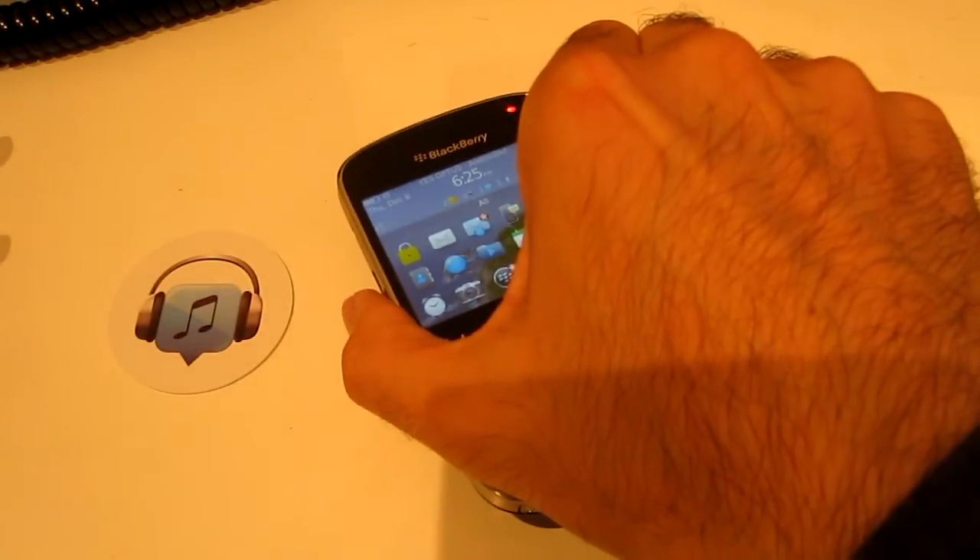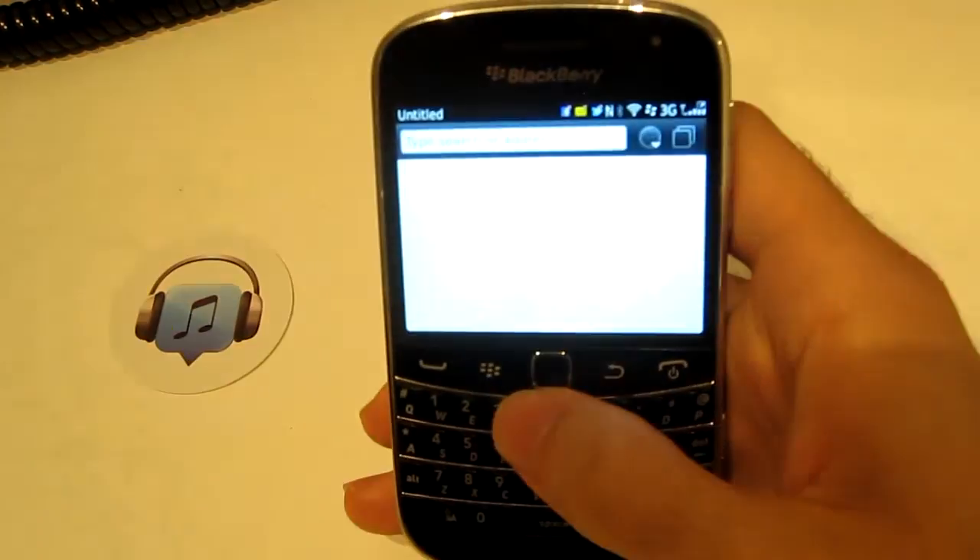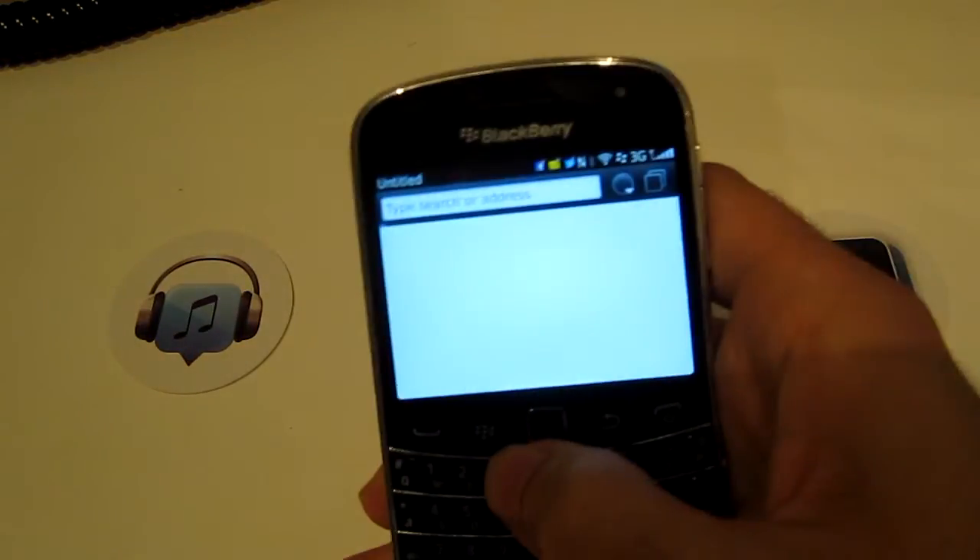So when I hover over this one, I felt the vibrate — there it is. I hit view, open link and it's going to take me I think to the BlackBerry website.